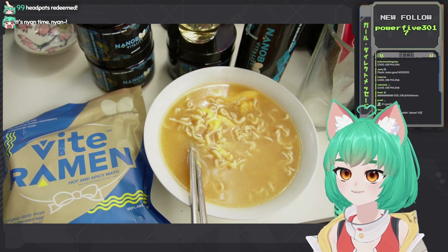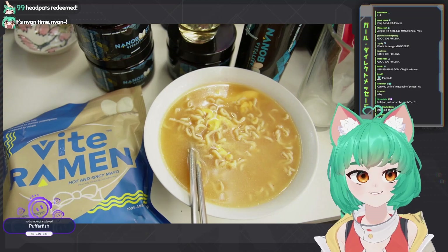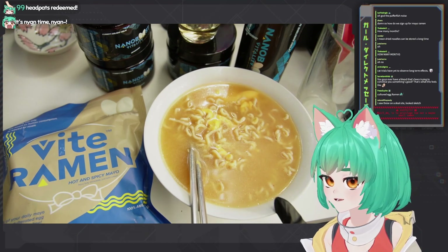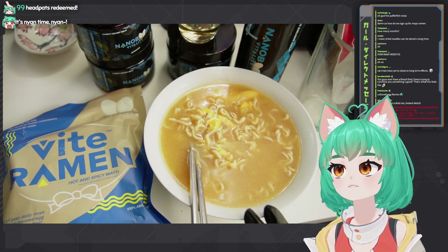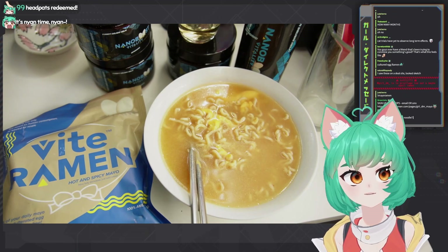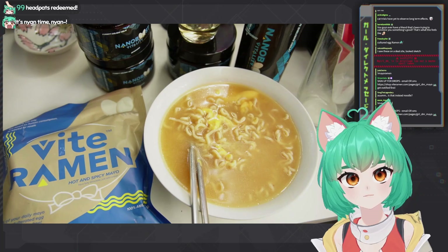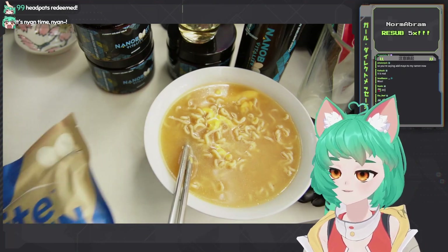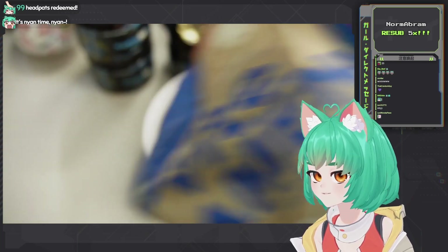Thank you Vite Ramen for making me actual instant mayonnaise ramen. Absolutely amazing. It actually tastes like a very nice white miso ramen with additional depth to it. The mayo gives good oil to it too. It's real. It is actually real. I'm gonna move this over out of the way so that we can get to the real star of the show.